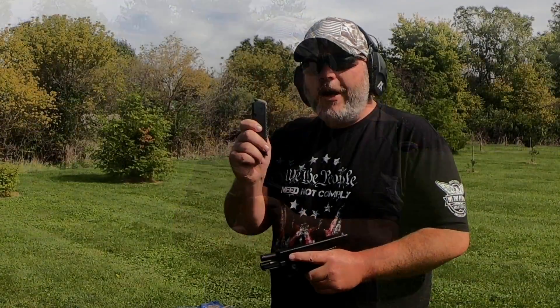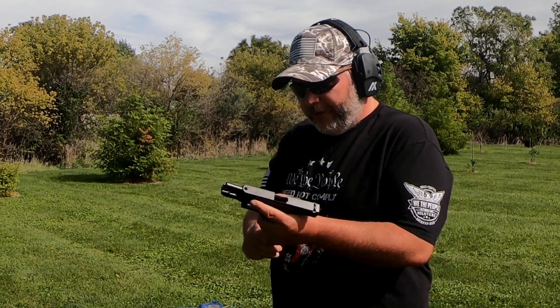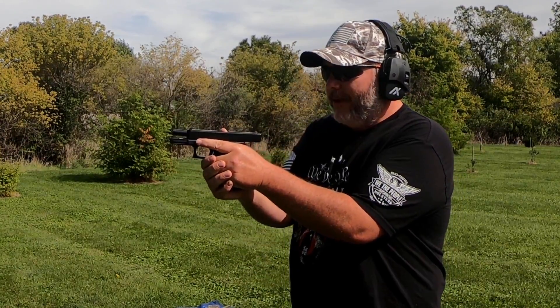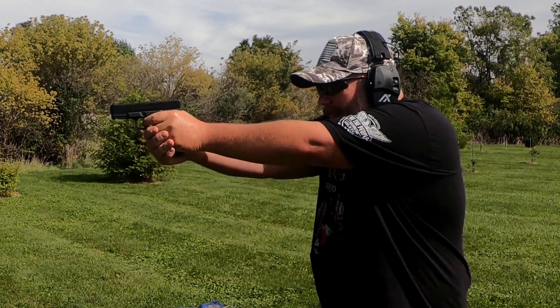Let's put another magazine through it. Next up is a KCI USA mag — this is a Gen 2 one from them. Let's try this out, and since I could do it, let's do the slide release here. Worked perfect. I like that.